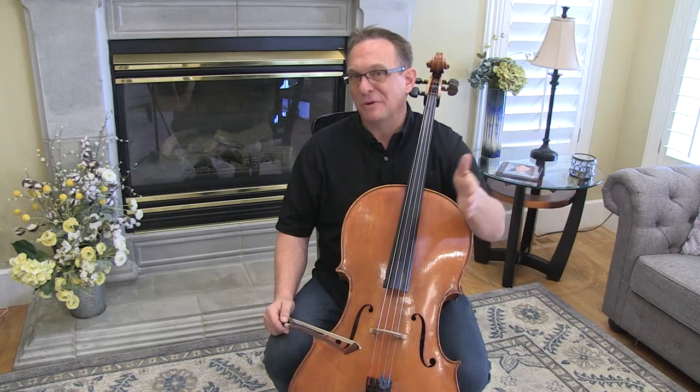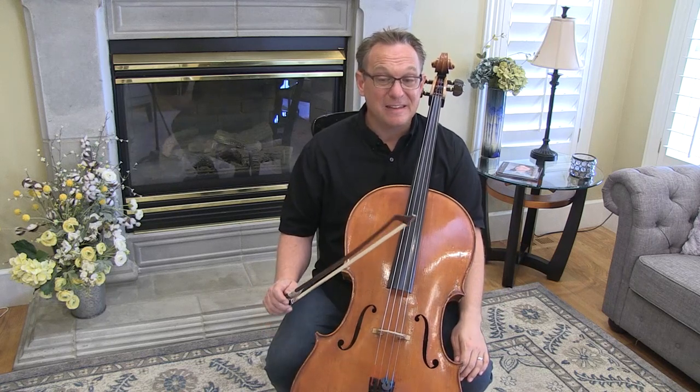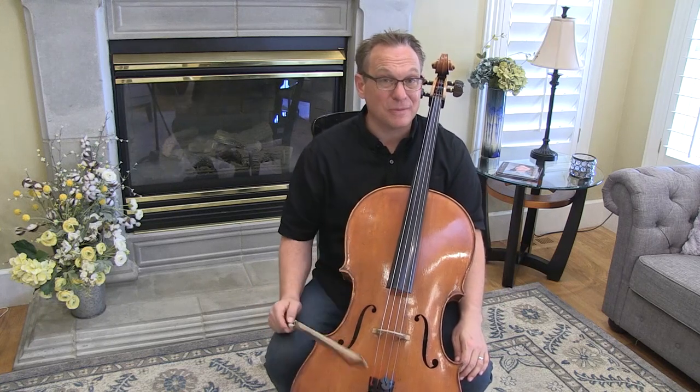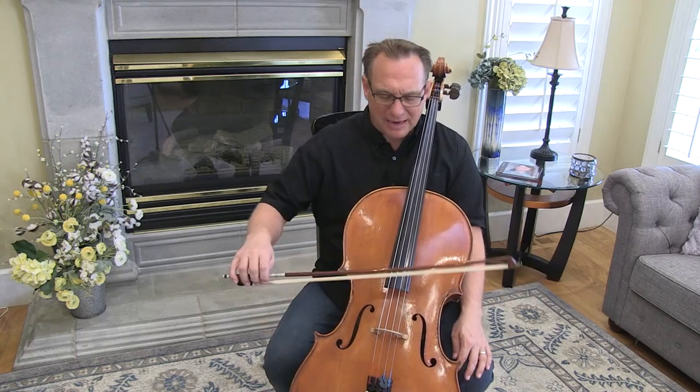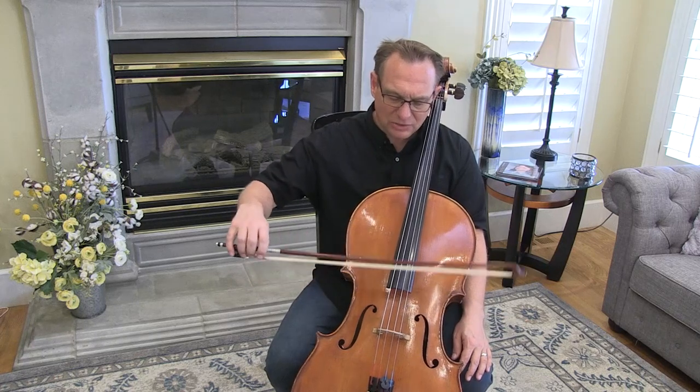Most of the techniques that we're learning in the Schroeder will come across almost at the same time in the Suzuki books, if you're timing it right. So this number 11, Gavotte, in Suzuki Book 2, coordinates beautifully with number 11 in the Schroeder, in the way that I teach it, at least. And that's to try to get students spiccato-ing.